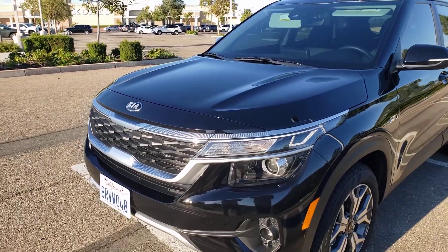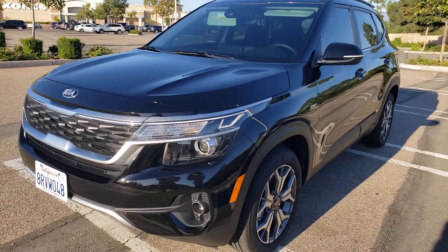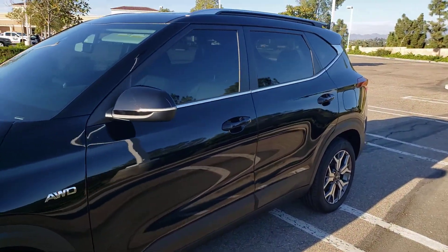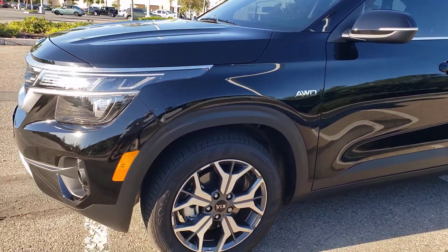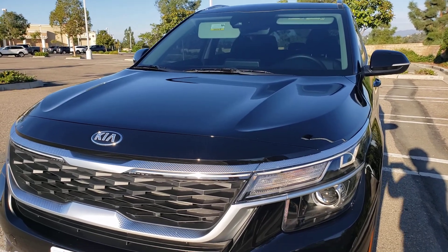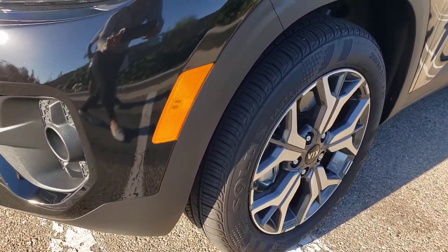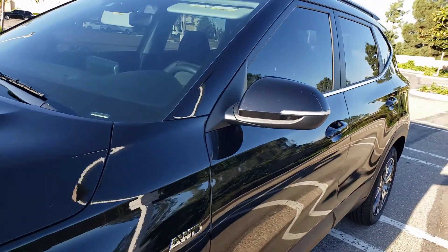Hello everyone, this is Sean again. What we have here today is a 2021 Kia Seltos EX all-wheel drive in cherry black with a black interior. I'd like to introduce you to this new 2021 model, which was the first generation of the Kia Seltos in the USA.